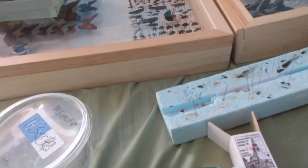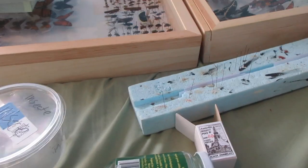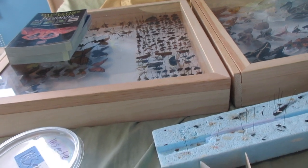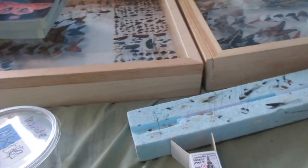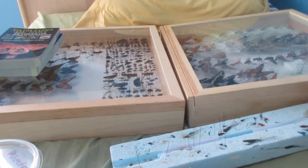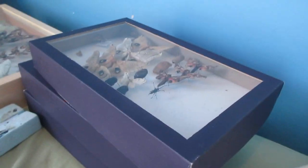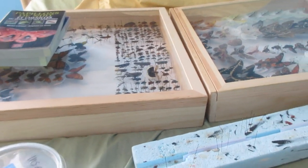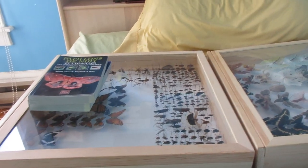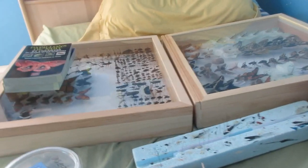So you've got nets, boxes, pins, and all the essential stuff. I should also mention things I don't have yet, like tweezers and different forceps for insects that could sting, such as wasps, or some types of beetles that can bite. Anyway, those are the essentials for an insect collection. Subscribe, and if you have friends who want to start a collection, show them this video. I'll see you in the next one — goodbye!